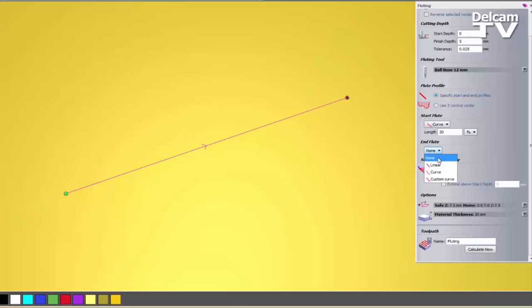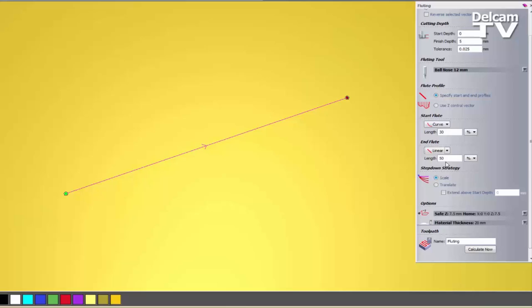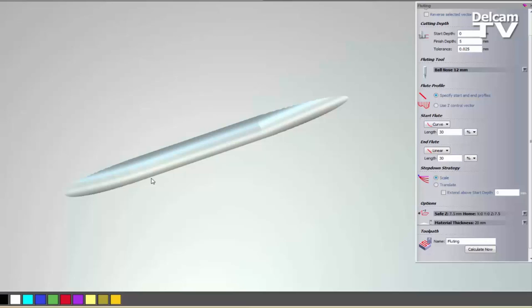For the End Flute, I can change that to Linear or I could have a Curve. Let's say I want that at 30% as well. What will happen is it will come down like normal for the Start Flute, but when there is 30% left of the line it will start coming out of the material. If I select Calculate Now, you can see it coming out of the material. Simulating this, I get much the same results on both sides — the start is a curve and the end is coming straight out.